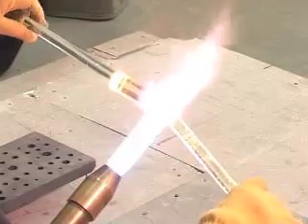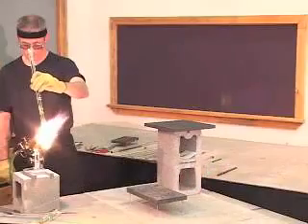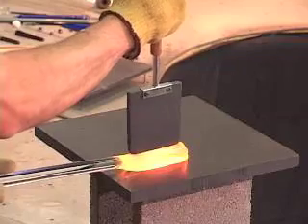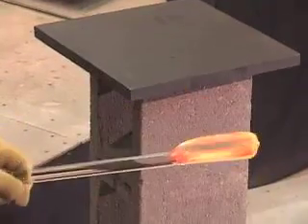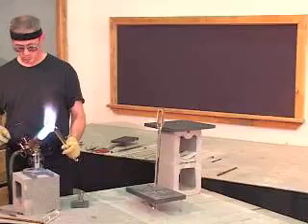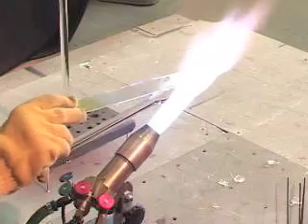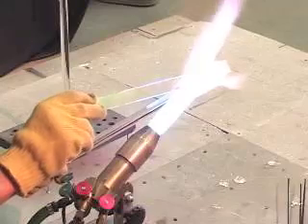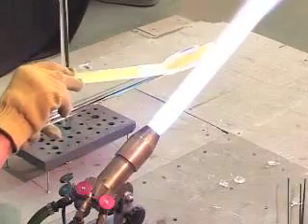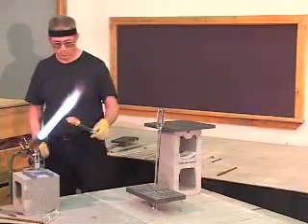I begin by heating a clear rod and flattening one side only. With two rods flattened, I then seal the dichroic strip onto one flat surface, coated sides down. I heat and press the strip into the flat surface to seal in the edges.